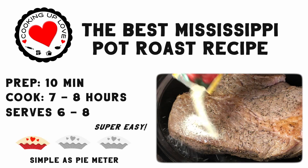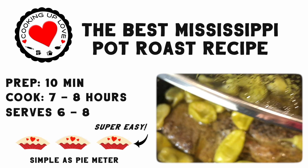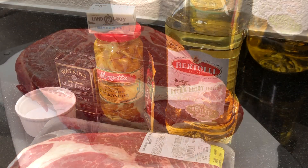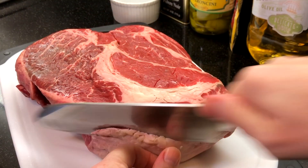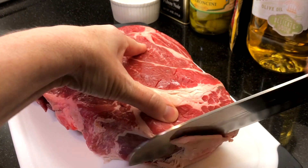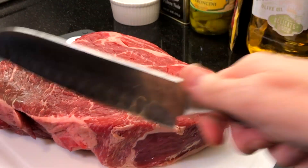With a zip of tanginess from the pepperoncinis, it's so easy to pull together with just a handful of simple ingredients and your slow cooker. Here's a quick look at our ingredients and you'll find the entire recipe in the description box below. First, trim up a boneless chuck roast — this one weighs about 4 pounds. Look for fresh meat with a bright red color and lots of marbling for great flavor and tenderness.